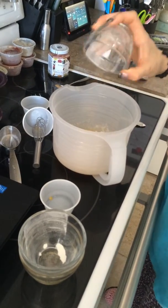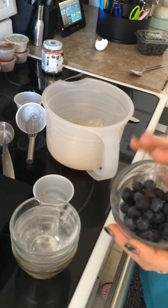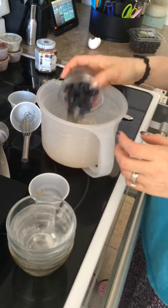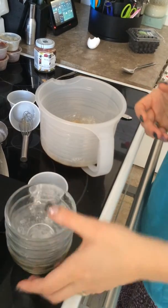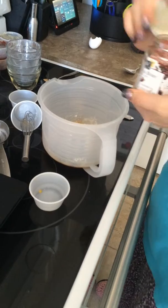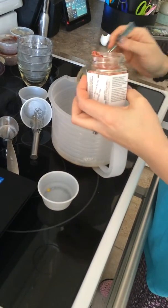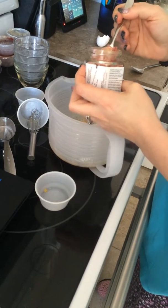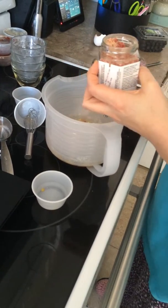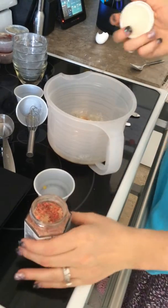After that, I'll be adding half a teaspoon of Epicure's baking powder. I've decided to put in fresh blueberries — you can also use frozen — and two tablespoons of Epicure's fantastic Summer Berry Dip Mix.